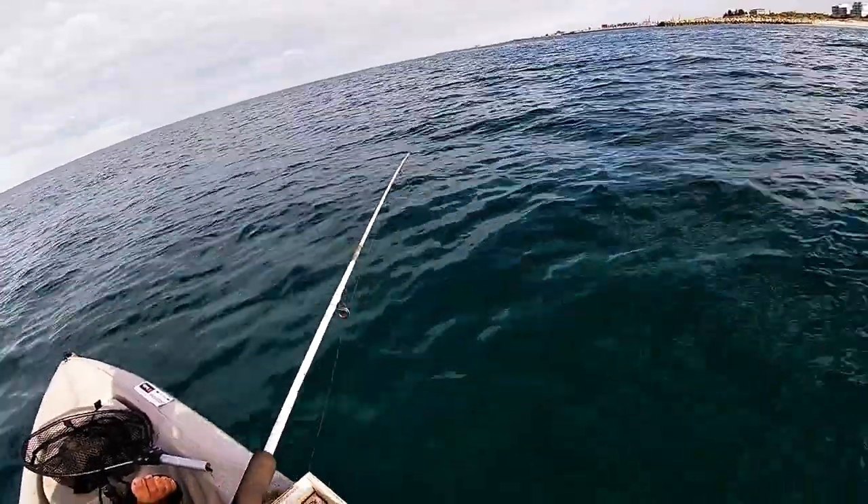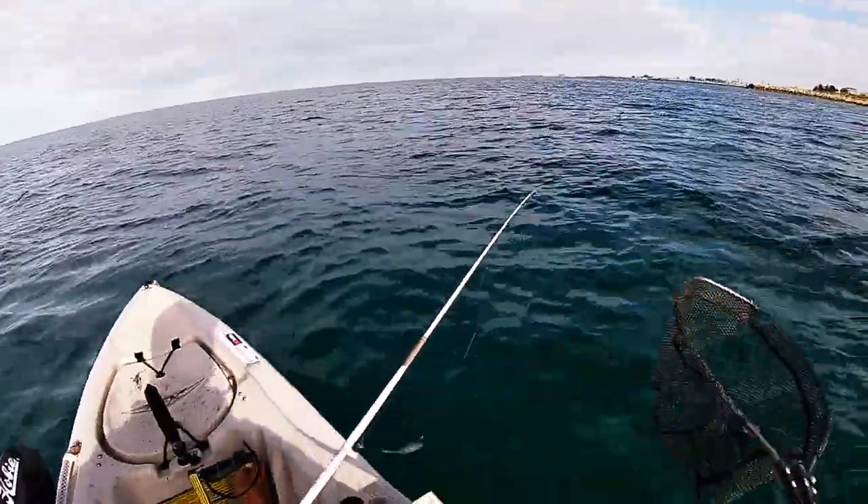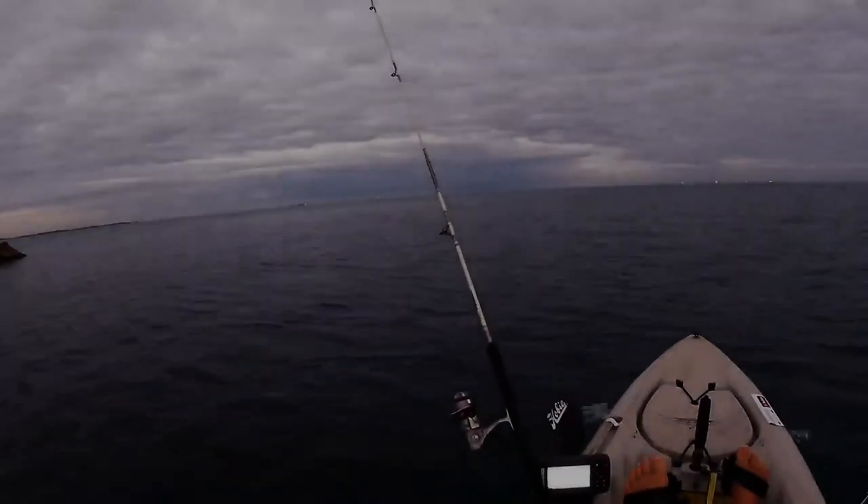Here we go, I think we've finally got the target species — we have it! It's a whiting, you beauty!